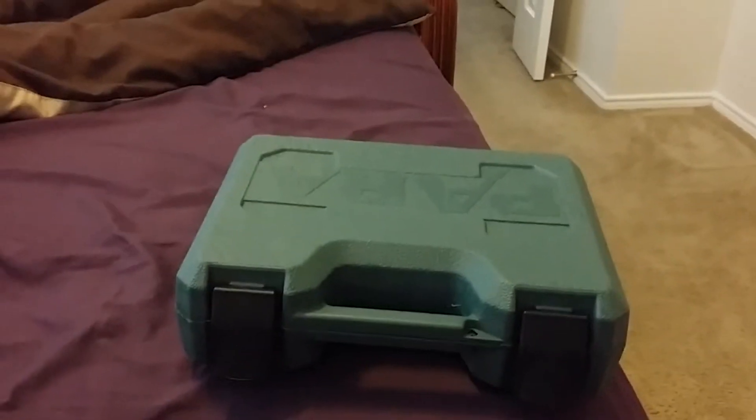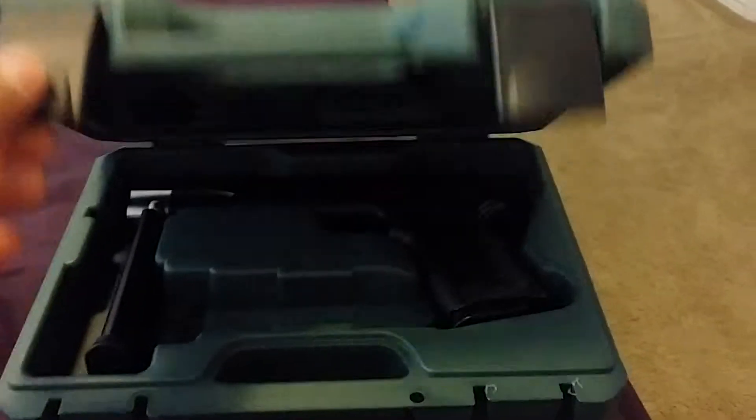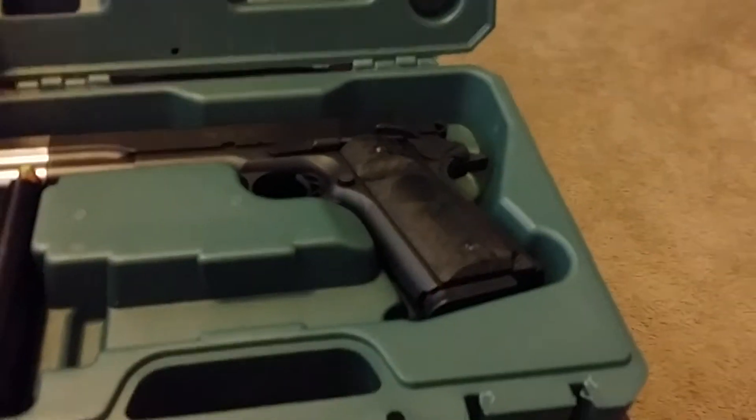Hey YouTube, I want to do a quick little review on my Para 1911. It's my version of the Punisher.